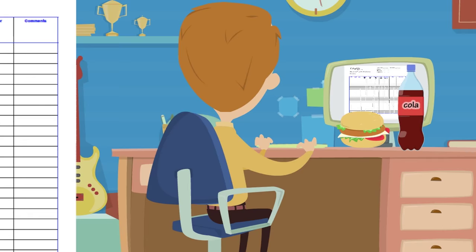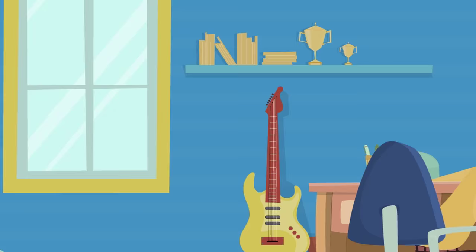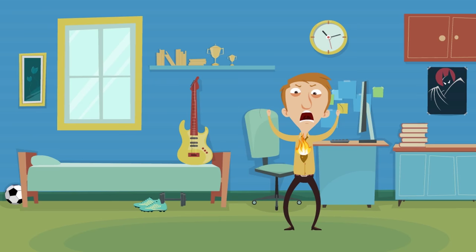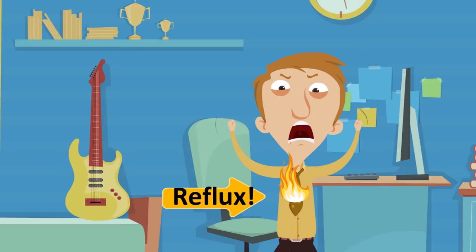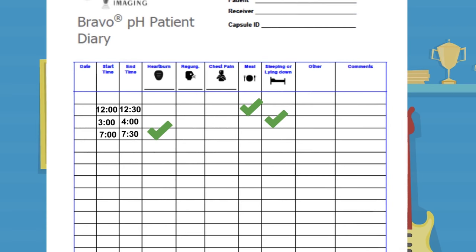At the beginning of a meal or snack, record the start and stop time of the meal. When you lie down, write the start and stop time of your rest period. If you feel any reflux symptoms, write the time and type of symptom. Record in the diary as regularly and as accurately as you can, and try to maintain your normal daily activities and eating habits during this time.